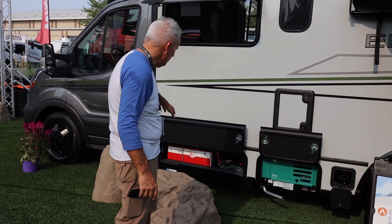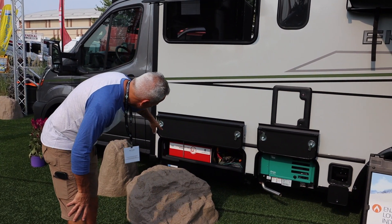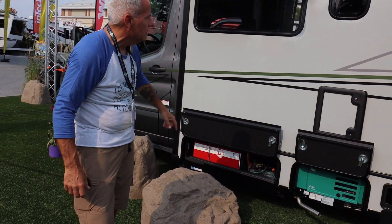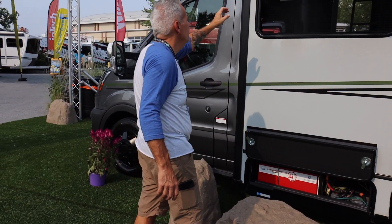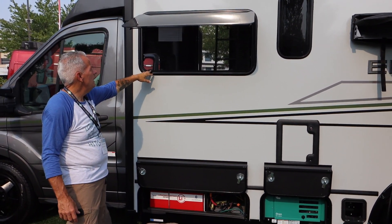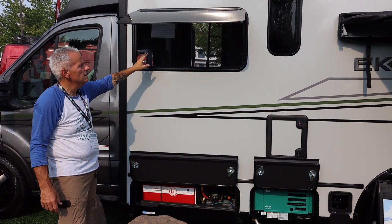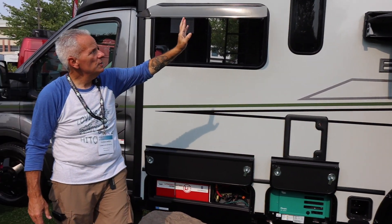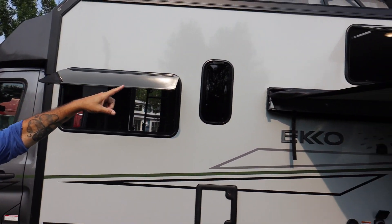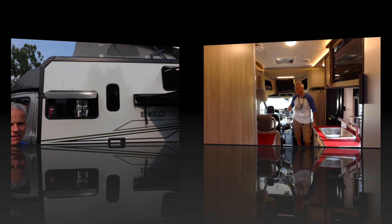Forward of that, you have some of your inverter batteries, your Lithionics battery, and some other mechanical connections up there, plus that front storage. Check out these acrylic windows — they go up like an awning as well, giving you great access and a wide open space to get some good views in there. This particular prototype has the upstairs sleeping area, so we're going to go inside now.